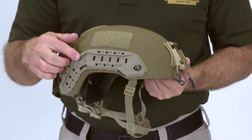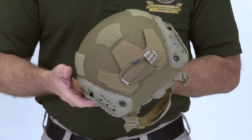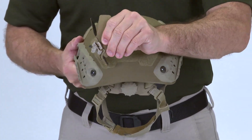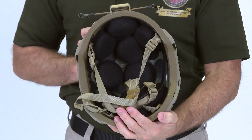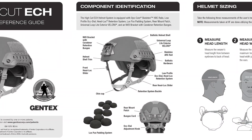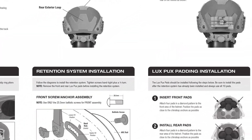Refer to the QRG for further details on the rail kit. Additional components include Velcro mounting patches that allow for the attachment of various accessories such as flashlights and strobes, a rear mount patch for an external battery pack, a set of 10 LuxPux pads, and finally, a quick reference guide issued with each helmet. The QRG will include information presented in this video as well as additional information not covered here.